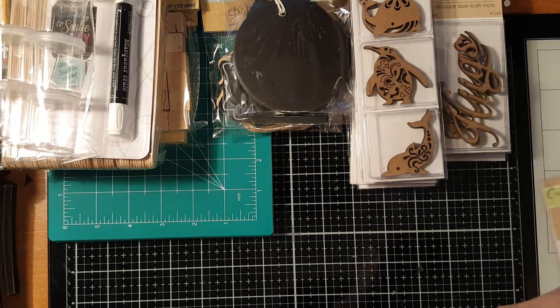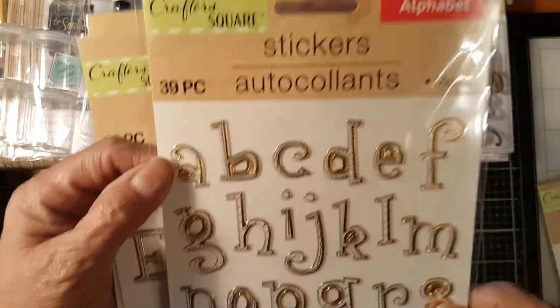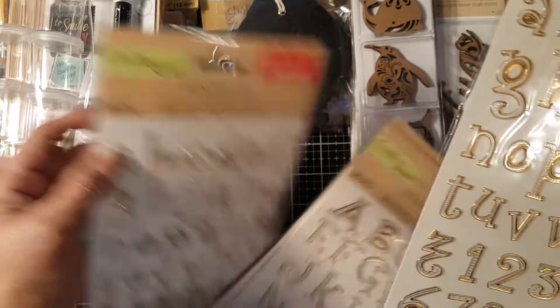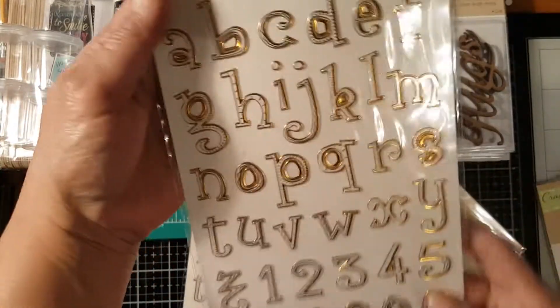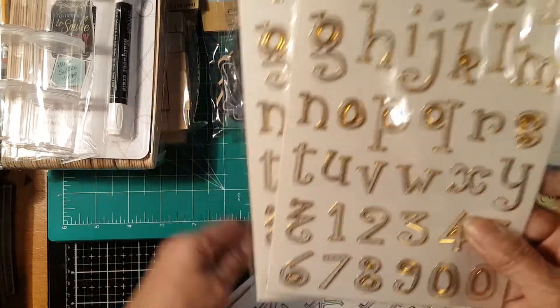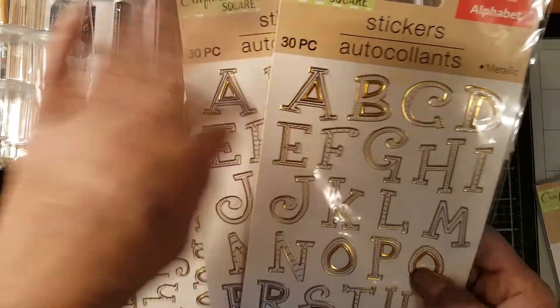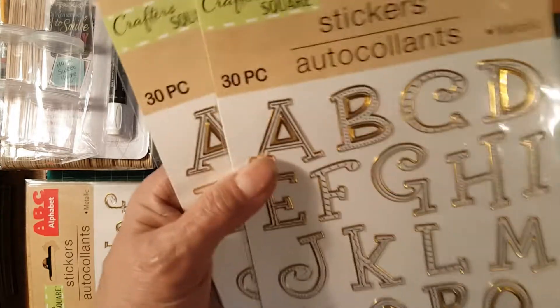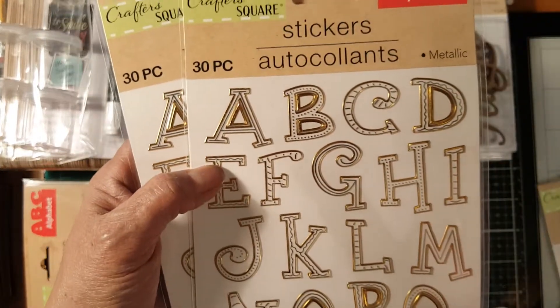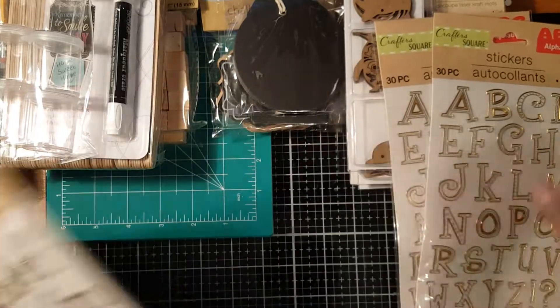When I went to the store, oh my god, they had lots of different stickers! I got letter stickers — they're kind of wonky and so pretty. These are the small letters and I got three of those, because sometimes in one set you only have one of each letter. I also got two pieces of the capital letters.